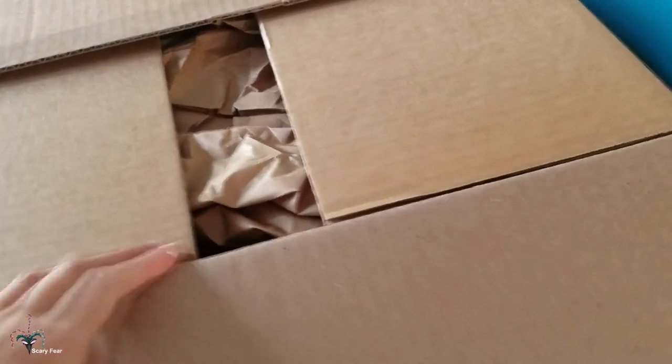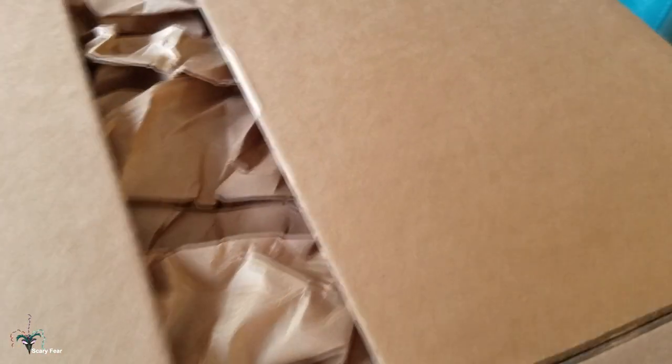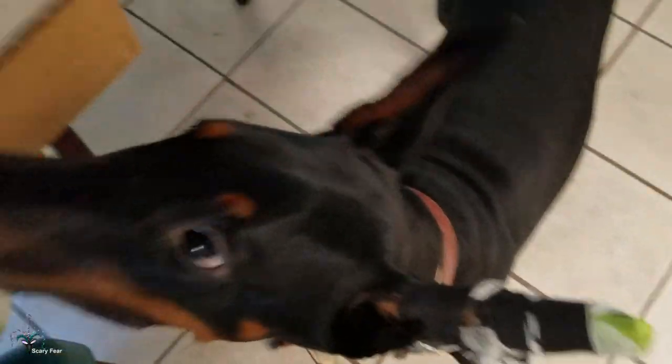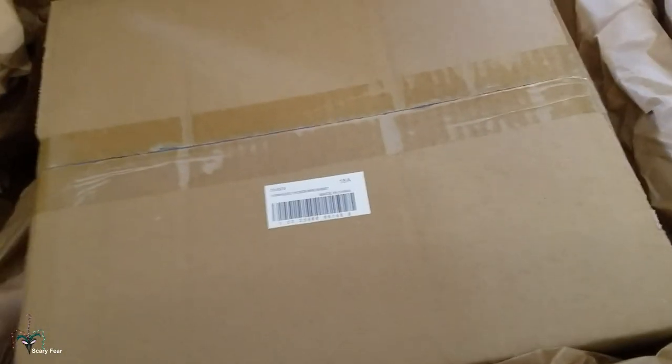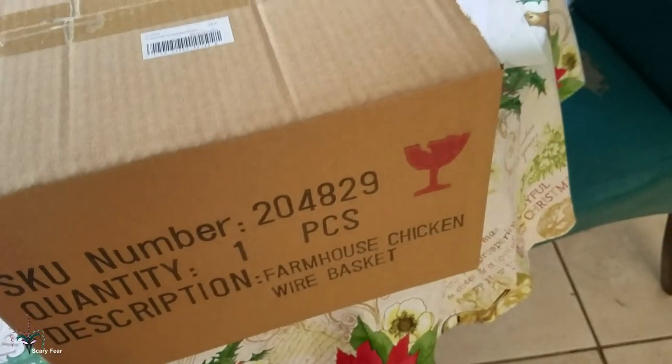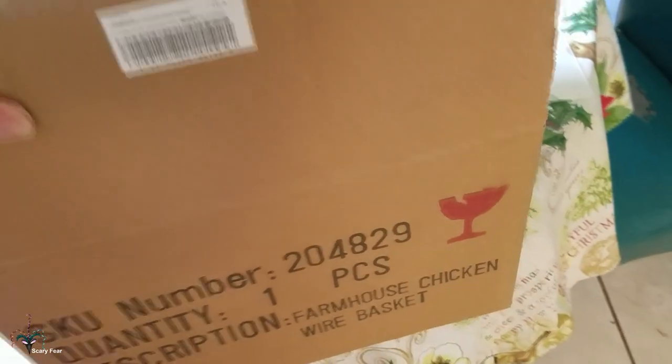It's pretty big. Let's see what it is, Olive. It's a box within a box. Let me get that out. So there's this tiny box and a big box. Kind of a waste of a big box — they could have put it in something a little smaller. Okay, who cares?